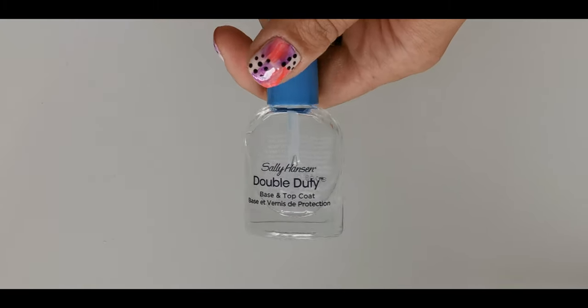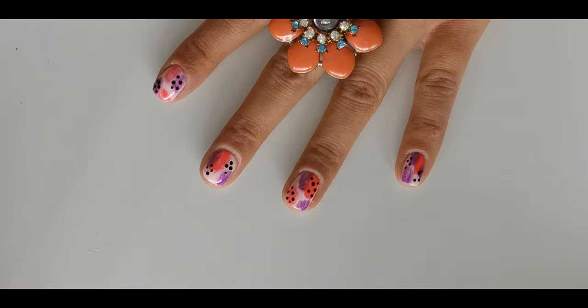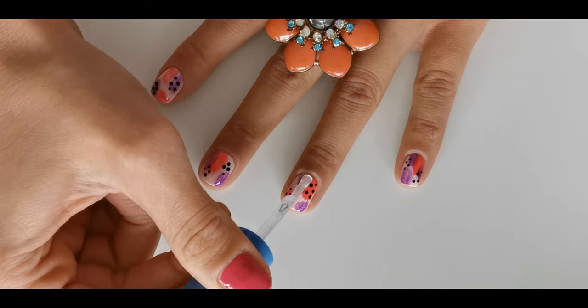Take your favorite top coat — mine is Sally Hansen Double Duty — and apply it on your nails to seal up this look.